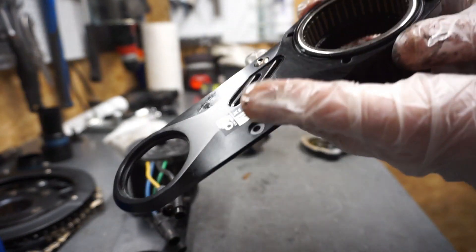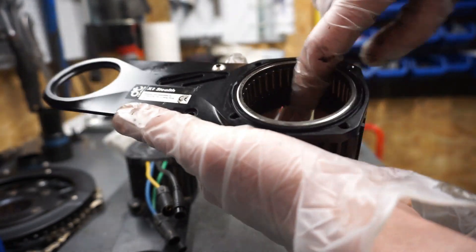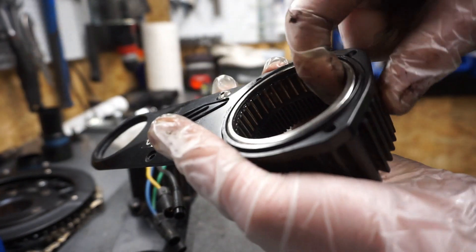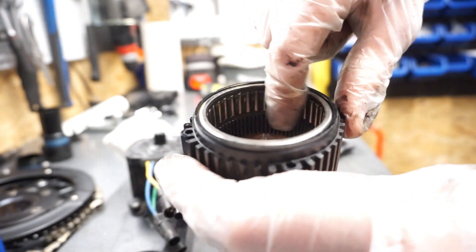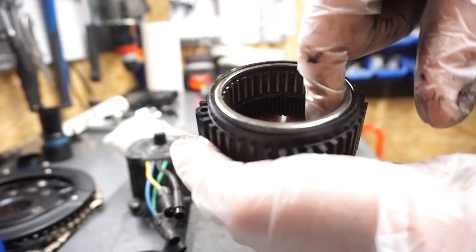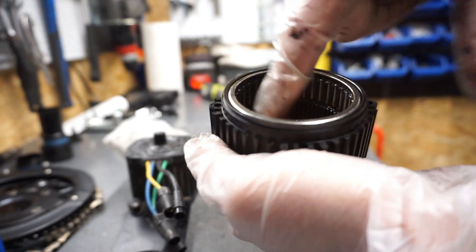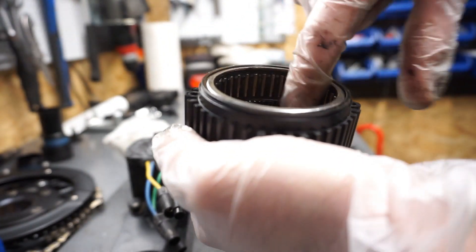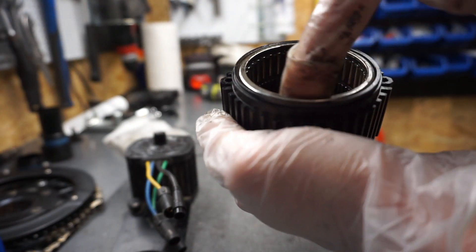I've already noticed one thing with these b-ring rollers — that's where the squeaking noise is coming from. I hope that applying a lot of grease will help here and this noise will go away.